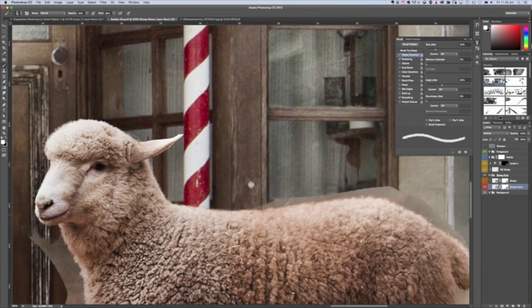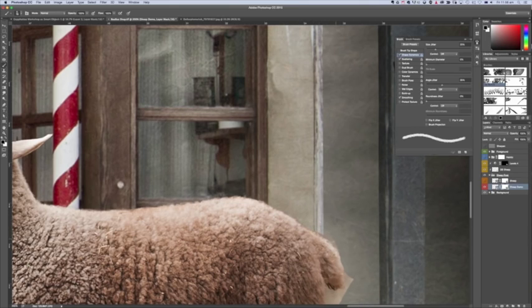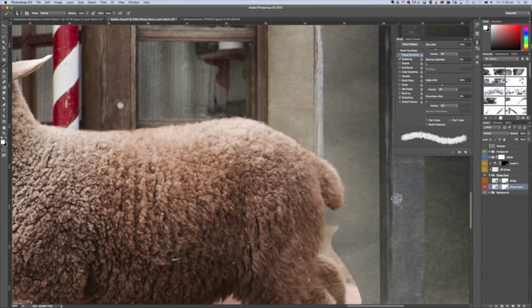I would continue doing this all the way around the sheep - first a very quick pass and then some stamping to bring in variation as the jitter changes, plus some drawing. If you've got a human you're only doing this on the hair area, so it really doesn't take a long time. The benefit is you're not going back and forth with different extraction methods - you're really controlling your cutout to look how you want it.